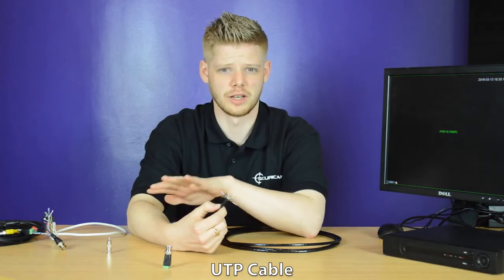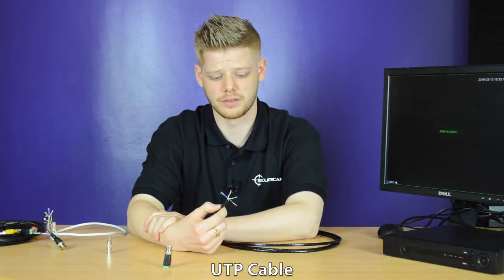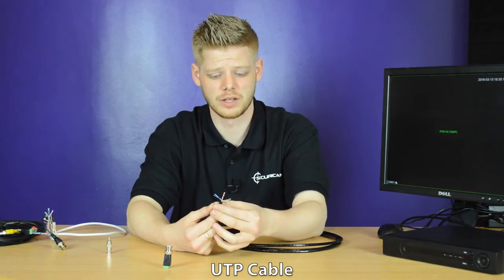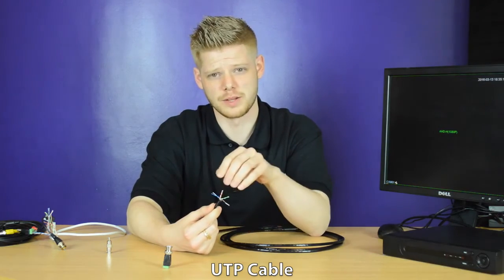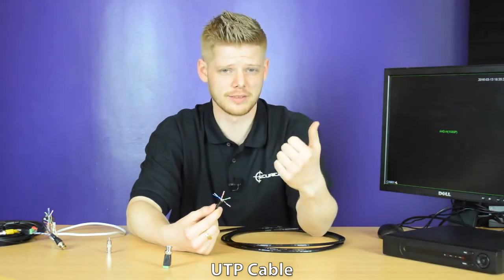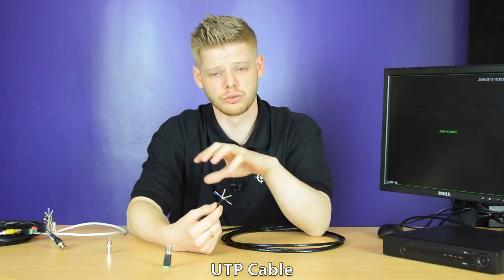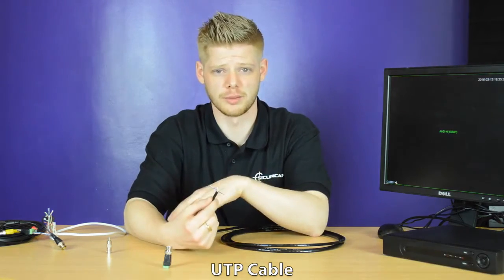The reason we'd recommend using a UTP cable is it's a lot thinner than standard coax, meaning it's great for installation. You've got four twisted pairs inside so you can attach a video balun, a power balun, and you could also attach an RCA adapter — so you could run all these different things through just one cabling.